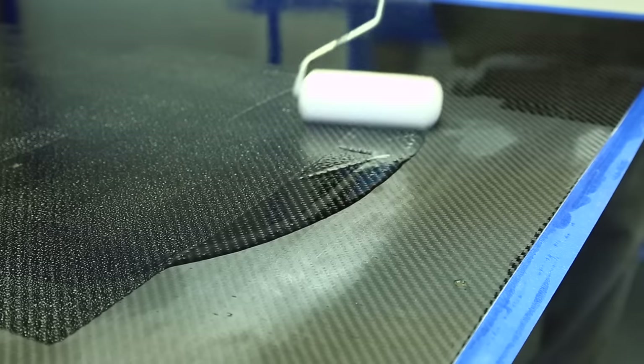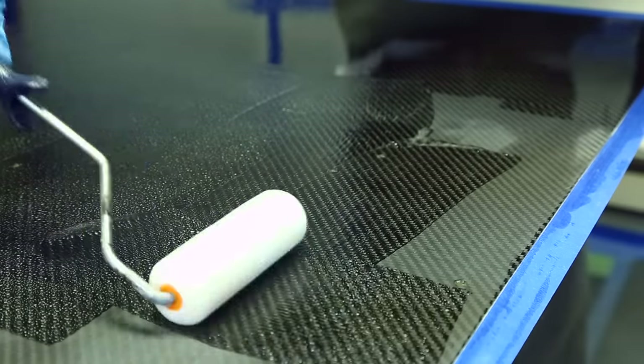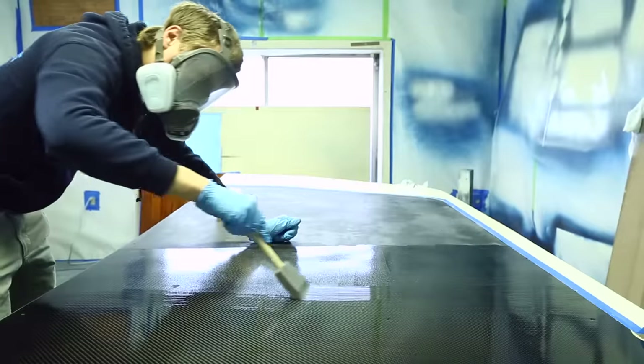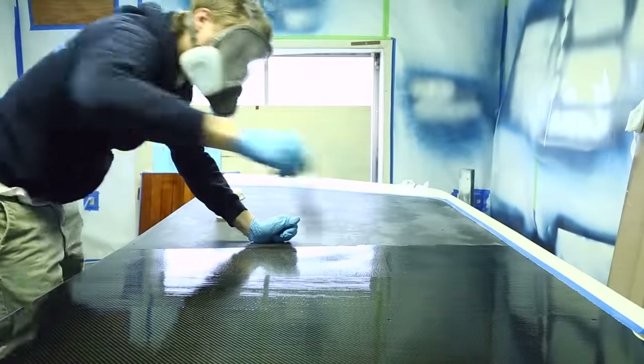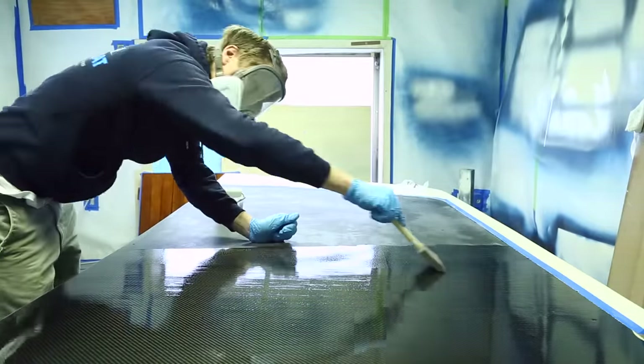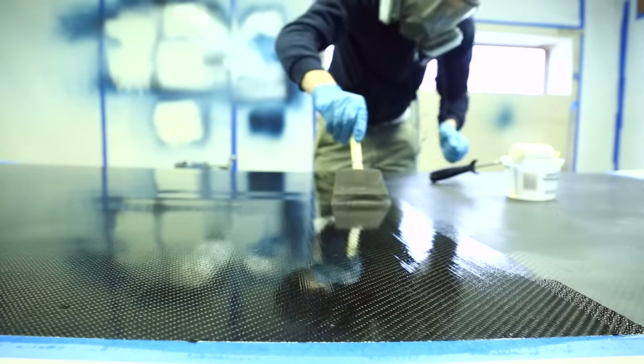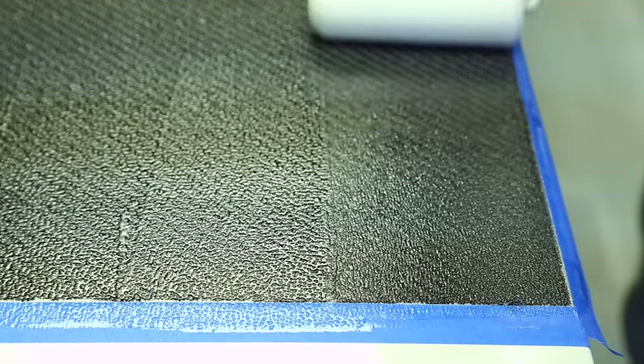We're working on a flat surface which makes the application easier, but we don't want to pour out too much material because we want to quickly follow behind with the roller and the tip. As the clear coat goes down you can really see the weave of the carbon cloth come to life. By working in small sections we have plenty of time to follow up with the rolling and the tipping.